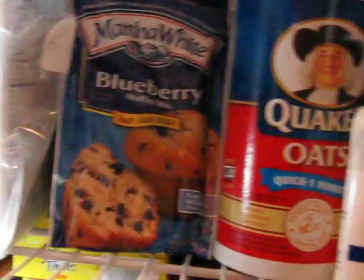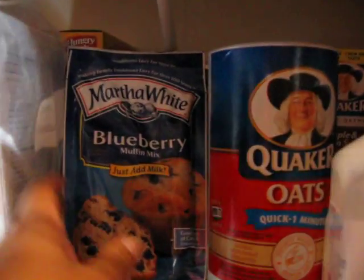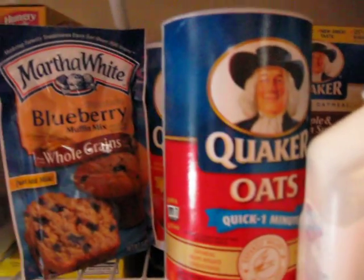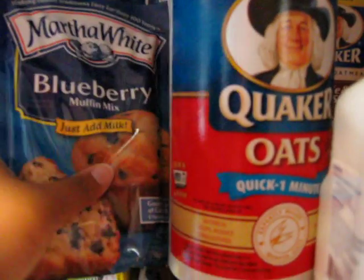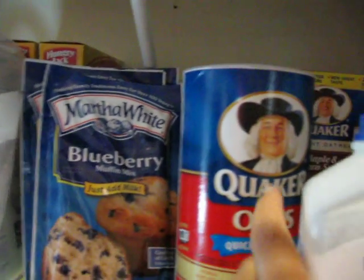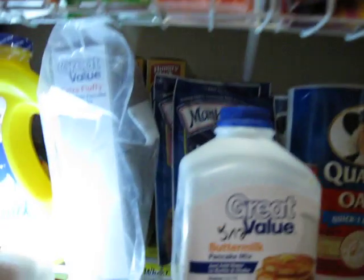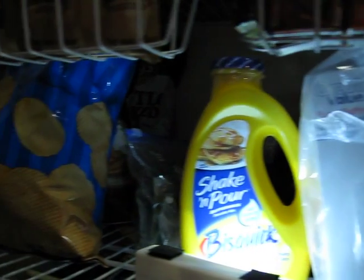Then we've got some more baking mixes here — some of the pancake mix and some of the Martha White muffin mixes. I stock up on the Martha White because it's not expensive and there's really a good variety of muffin mixes. Actually what I'll do sometimes is I'll bake these ahead of time and then just freeze them. And we can just pop out a muffin in the morning, stick it in the microwave for 10 or 15 seconds, and you're good to go for breakfast.